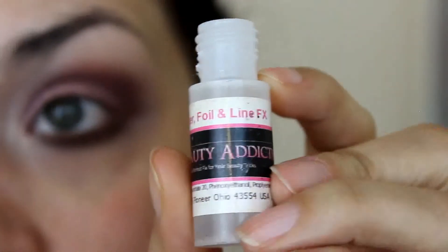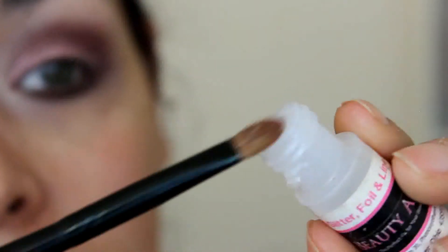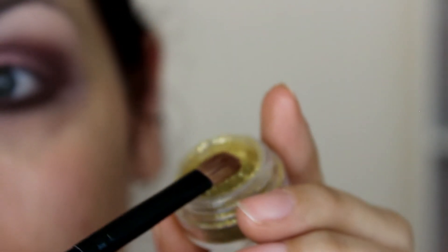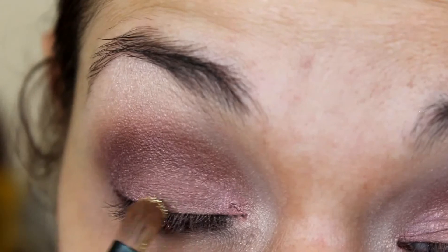I'm going to go into this Glitter Foil and Line Effect Serum from NBA Cosmetics and take a little bit of that serum on this brush. Normally I would pour it out separately, but I only want just a very little bit of glitter. So I'm going to touch a little bit of that serum here and then take my brush right into the glitter and just apply a touch of it to my eyelids.